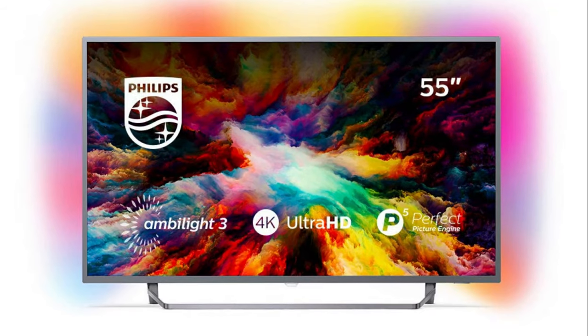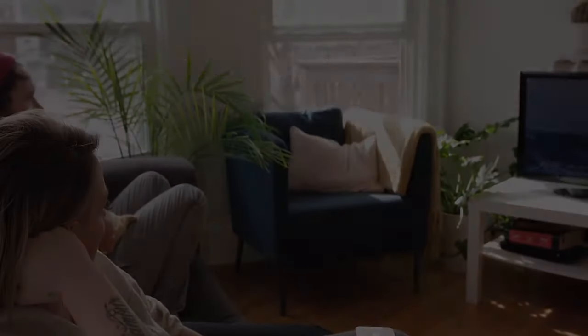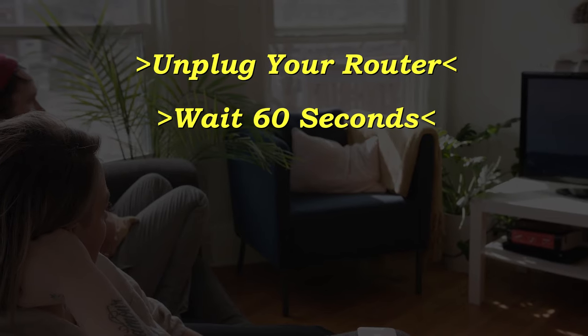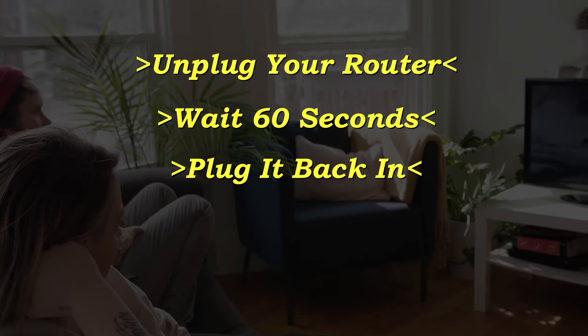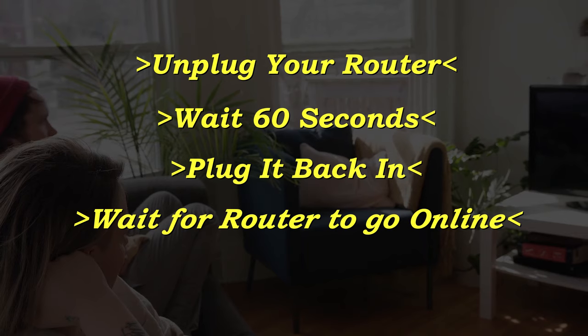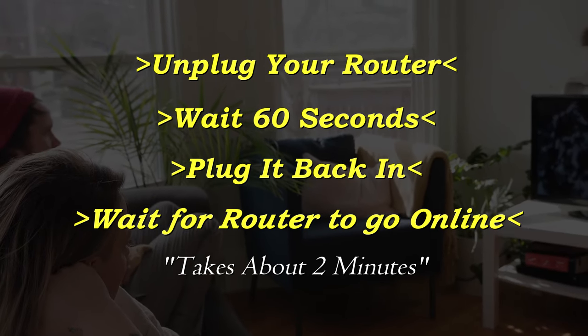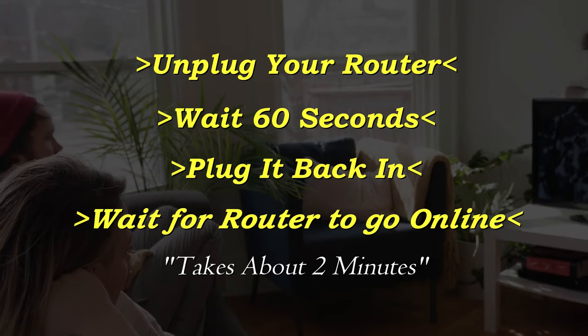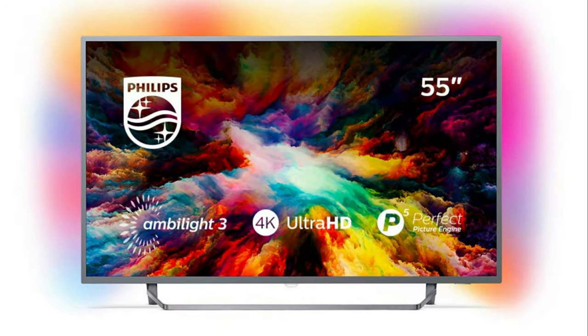If this solves your problem, then great. If not, let's go ahead and go on to the next method. Unplug your router, wait 60 seconds, then plug it back in. Now before you test your TV to see if your Wi-Fi is working again, make sure that your router goes back online. Usually it takes about two minutes or so for it to connect and get internet again. If this doesn't do the trick, then this last method probably will fix it.